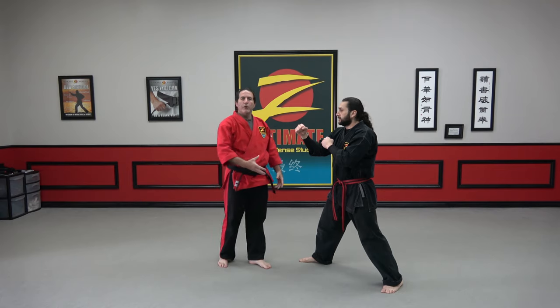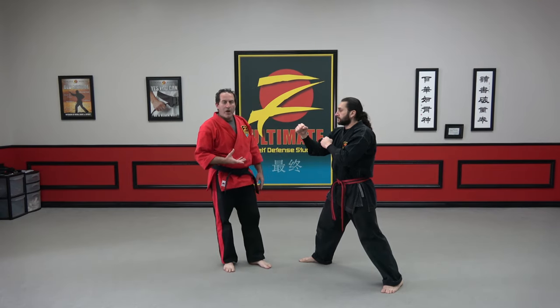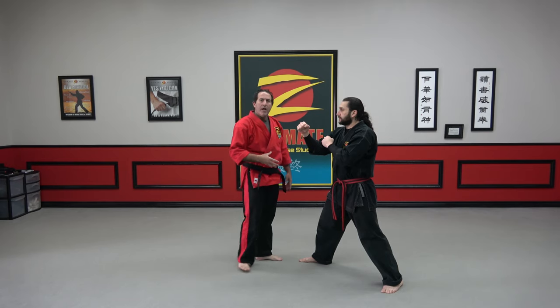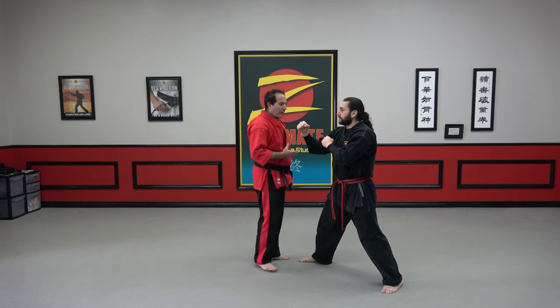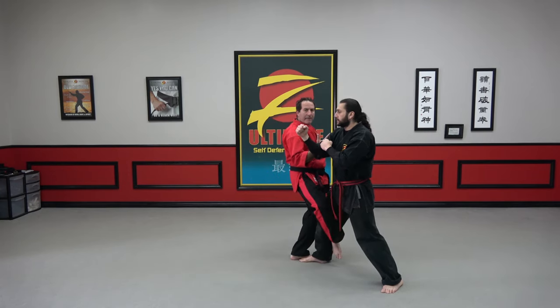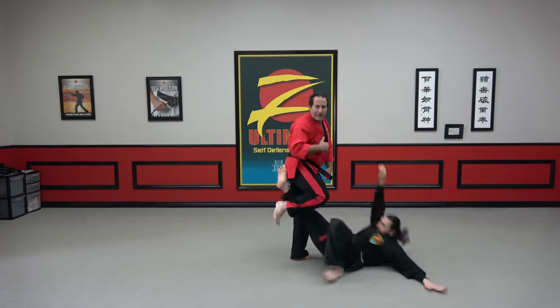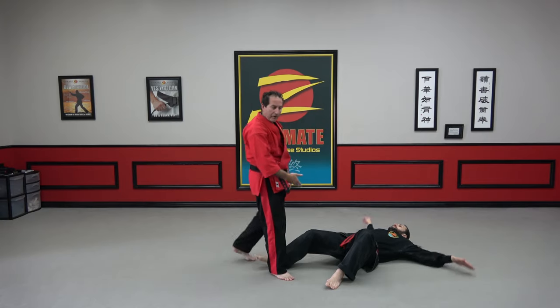A hawk is actually going to draw in, just like the bird of prey. We can work the inside hawk, we can work the outside hawk — both of them are going to have that drawing motion. If I'm working on the inside hawk, my leg is coming to the inside of the body, getting behind the knee, and I'm going to have that little pull into my body. The foot's going to come out slightly, bringing him down to the ground.